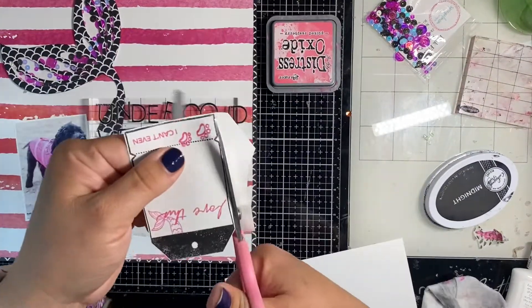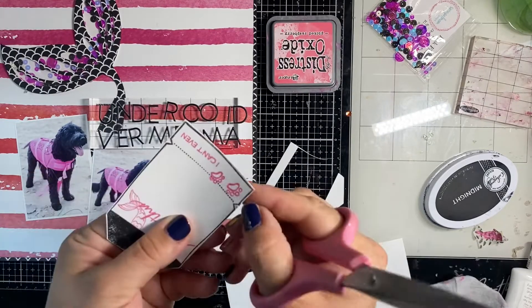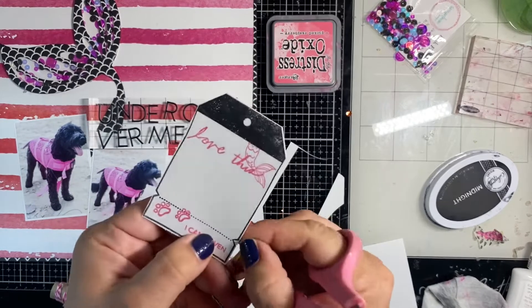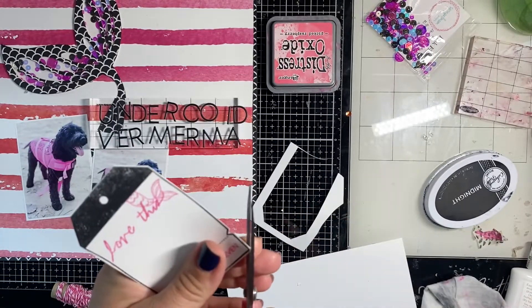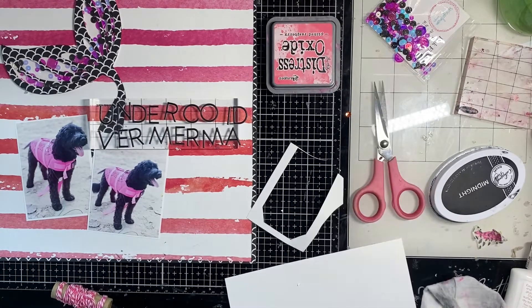I'm going to cut that out, add a hole, and a little piece of ribbon — it's like a journaling tag that I made myself. That will house my journaling about how Bell felt about her life jacket.